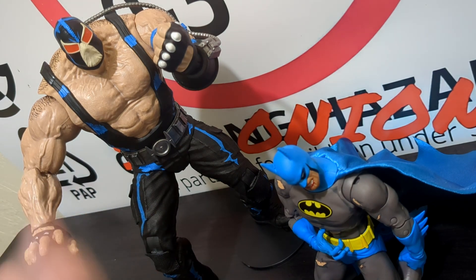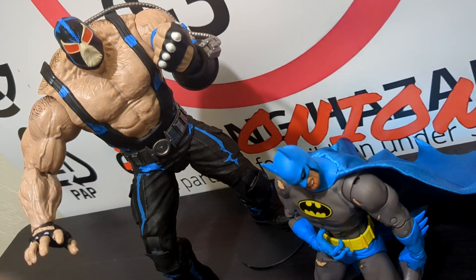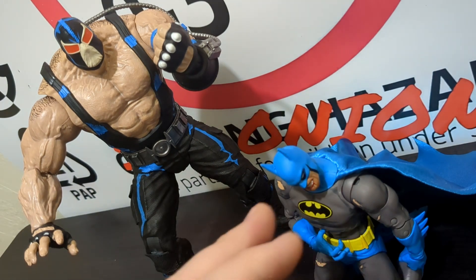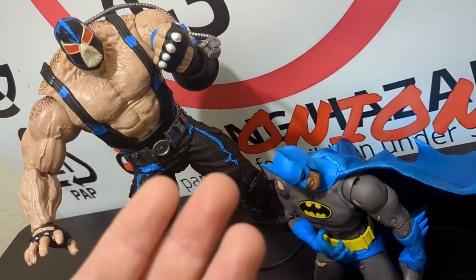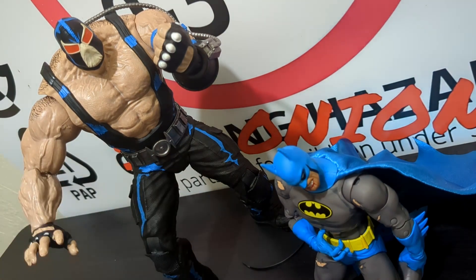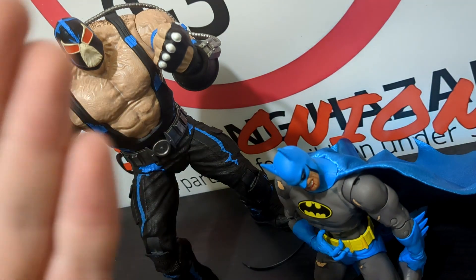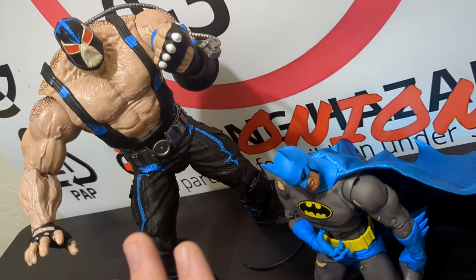I prefer the Batman over the Bane here because there are more changes from the original Nightfall Batman than we see from the Bane — I feel they could have gone further with the Bane's re-tooling. That said, this is a very hard pack to get — I pre-ordered immediately when announced — and I hope those who missed out can still find it. If you do manage to get it, you'll be pleased overall, though there are minor disappointments: Bane needs more articulation and Batman needs a more free-flowing cape.